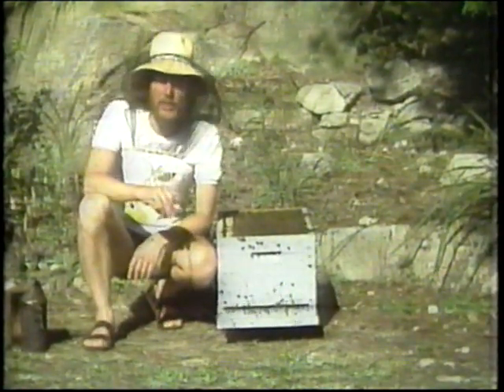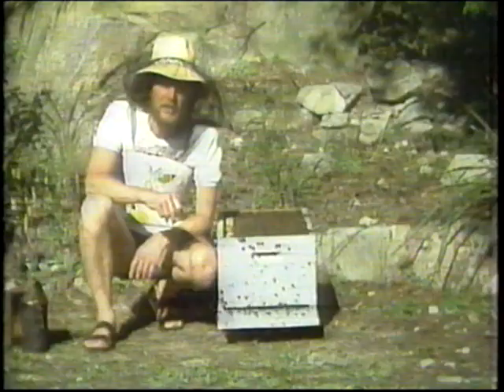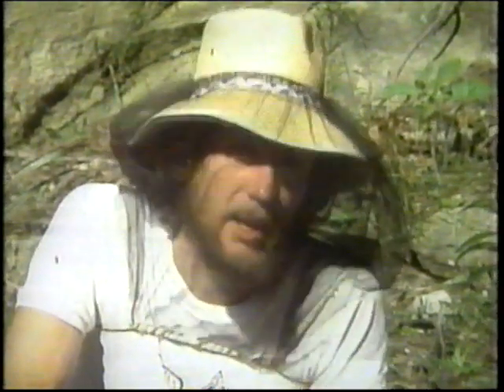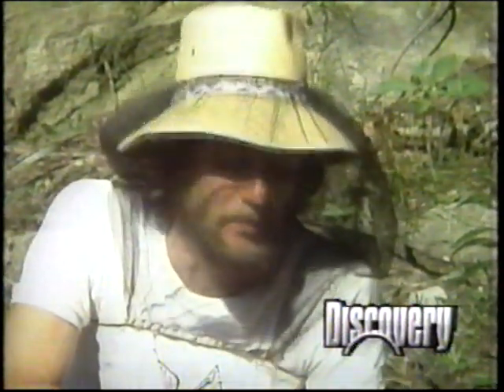When a worker bee is about three weeks old, she finishes her duties in and around the hive. But a worker bee lives only six very short weeks in summer, so half her life is over. Now that she's old enough, it's her turn to fly off and gather the pollen and nectar for future generations of bees in this colony.